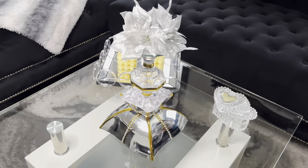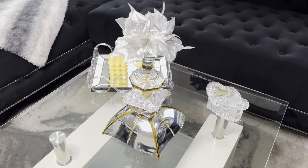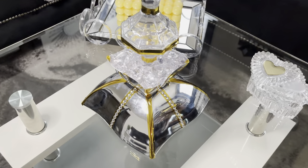Look how gorgeous this turned out. This is a perfect piece for weddings or your everyday home decor. Comment below and let me know what y'all think.